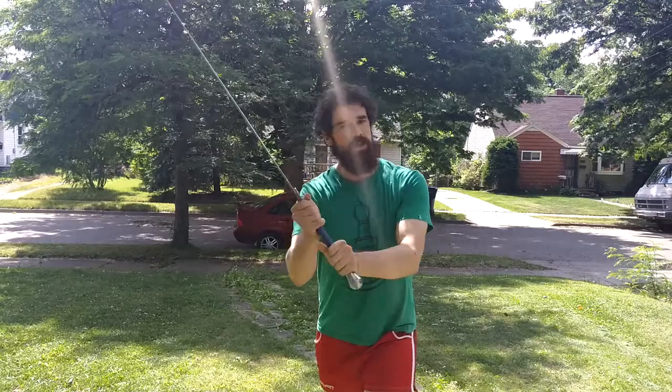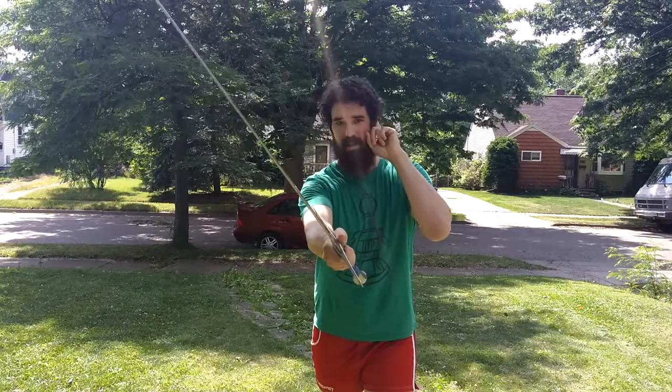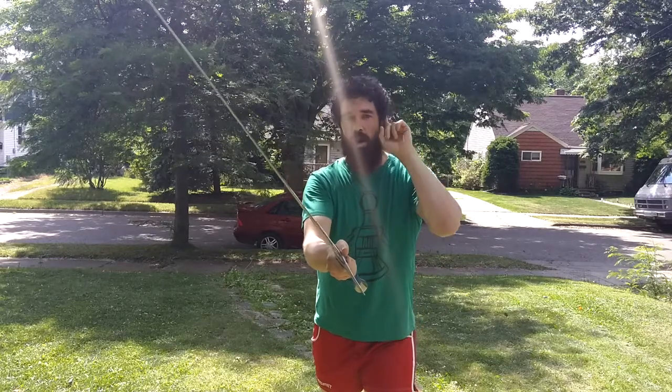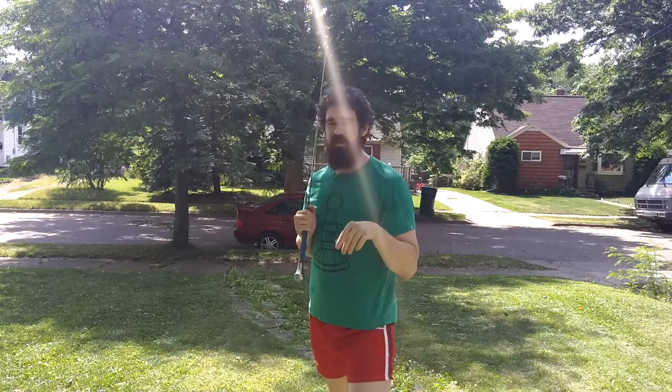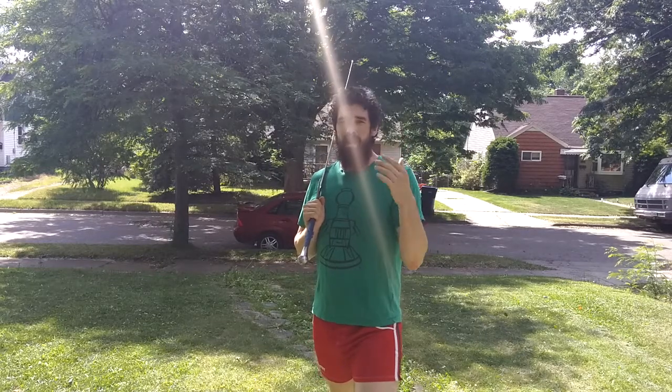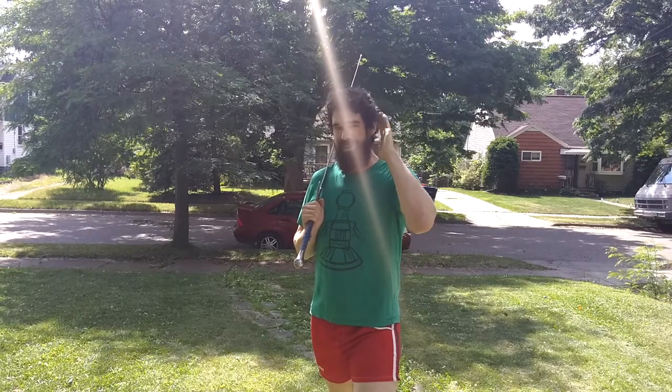Meyer describes the first action being a long edge cut to the head, to the opponent's left ear. After that, it's going to be a follow-up strike with the short edge also to the same side. This is a little bit different than the early KDF version of the Duplieren — Meyer is pretty explicit that his Duplieren actually hits the same opening twice.